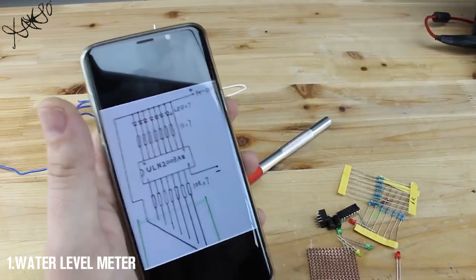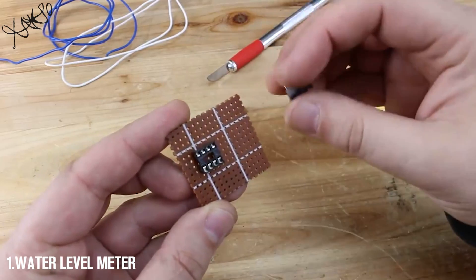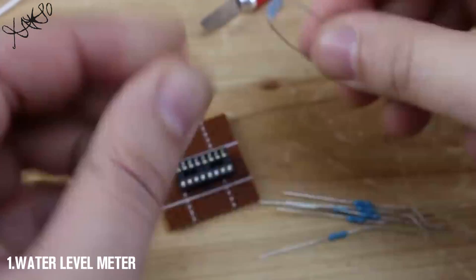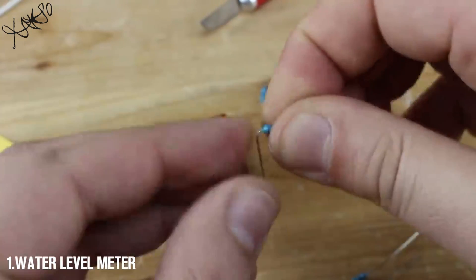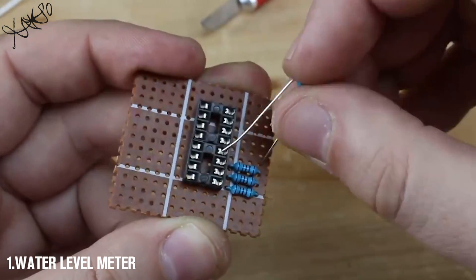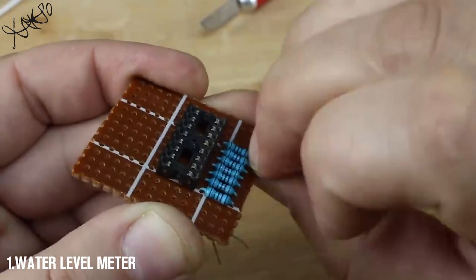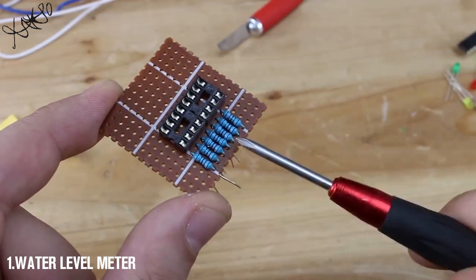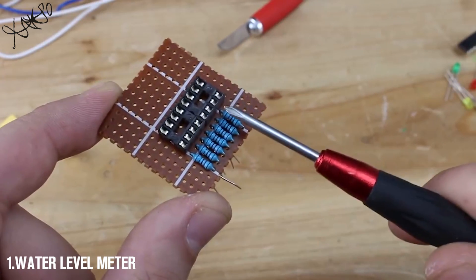Let's make it! The IC socket is soldered and I have placed 7 10kΩ resistors from pin 1 to pin 7.